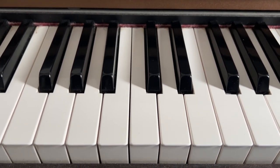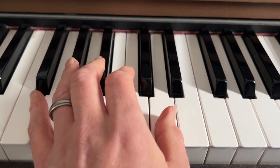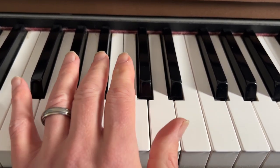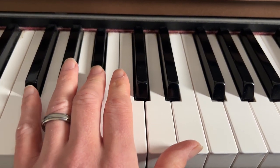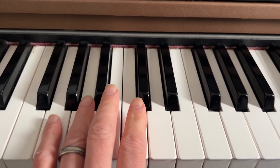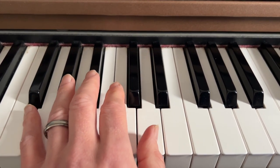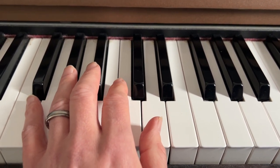Okay so let's get going with the left hand. The left hand is quite simple — we use four chords: D, Bb, G, A. You can try and use those fingerings as well.